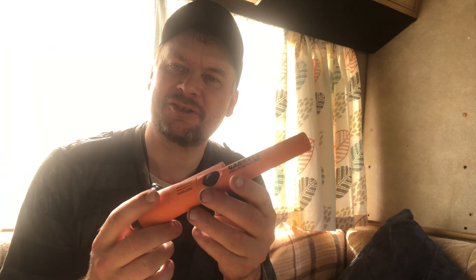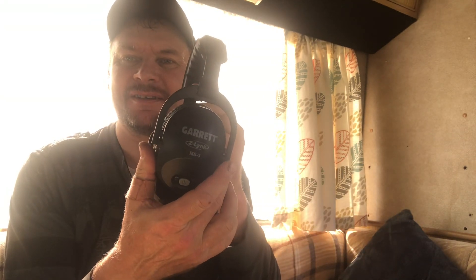I had my birthday last month and I bought myself a bit of a — not a new toy actually. This is what it is: it's a Garrett Pro Pointer, but it's a Z-Link Pro Pointer. So it attaches to my Z-Link Garrett earphones.